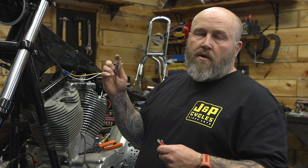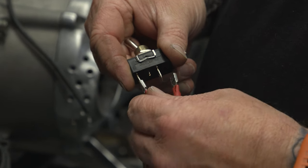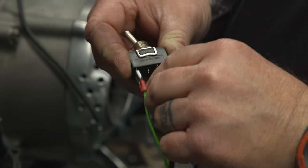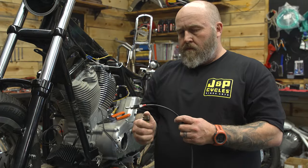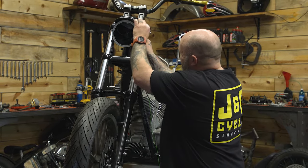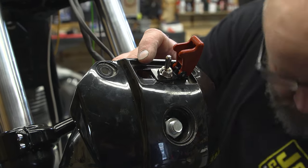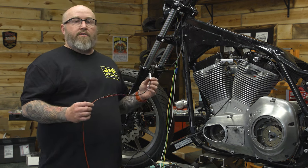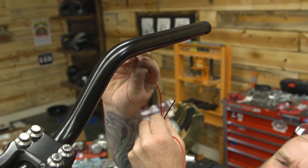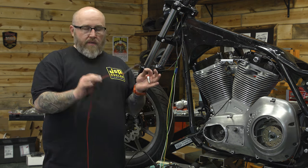We're going to use this toggle switch as our high-low function for our headlight, which we're going to mount right on top. Since part of this is going to be showing before it gets into the wire loom, I'm going to go ahead and throw some heat shrink over the top of that to clean it up. This is what we're using for our brake switch — we don't have our master cylinder mounted, so I'm just going to leave this hanging out of the handlebar. But I want to run my wires through my handlebars to help keep that cleaned up. If you're using a stock style switch housing it's probably going to be a button with two wires coming out — it's the same process.